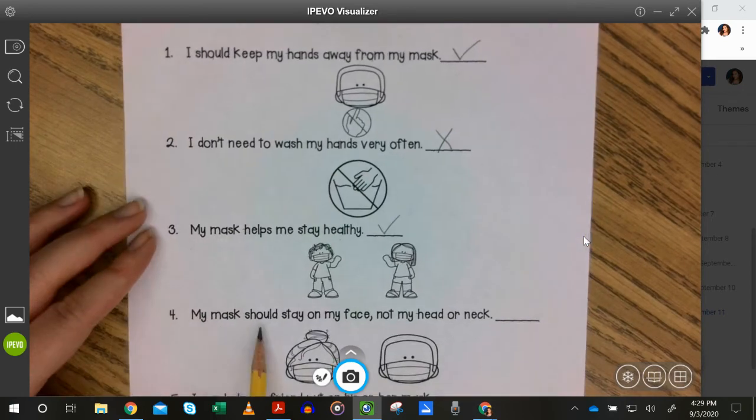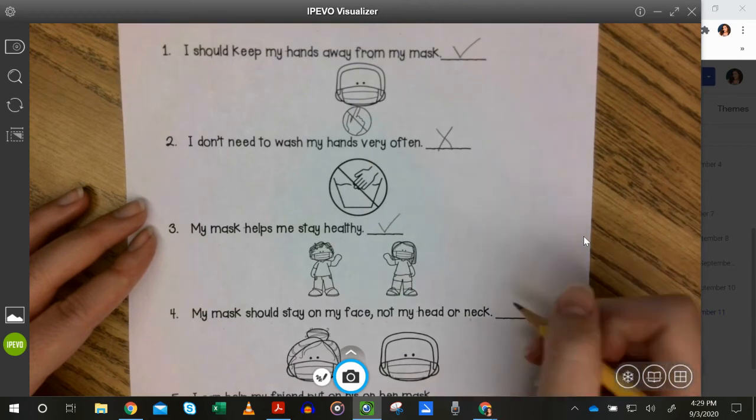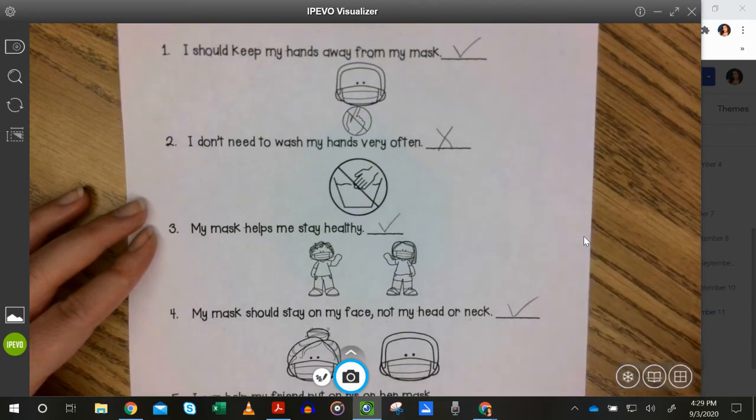Number four: My mask should stay on my face, not my head or neck. Is that true or false? Check — that's true.